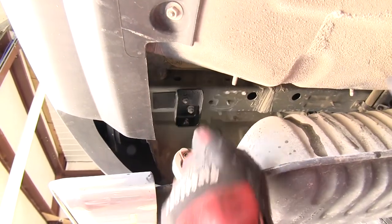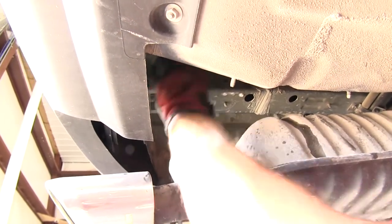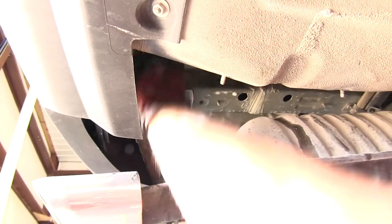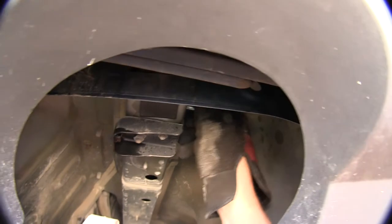Keep in mind in extreme cases, it may be necessary to get a tap to run through the threads. Now with the weld nuts cleaned out, we'll go ahead and take one of the new 10 millimeter fasteners and thread it into the weld nut to make sure it will go nice and easily.